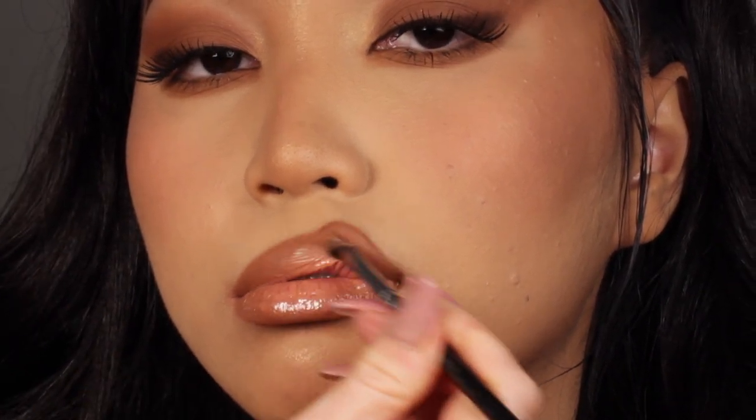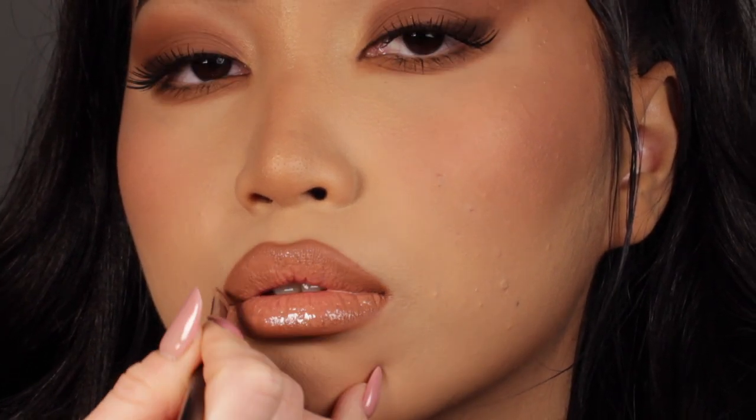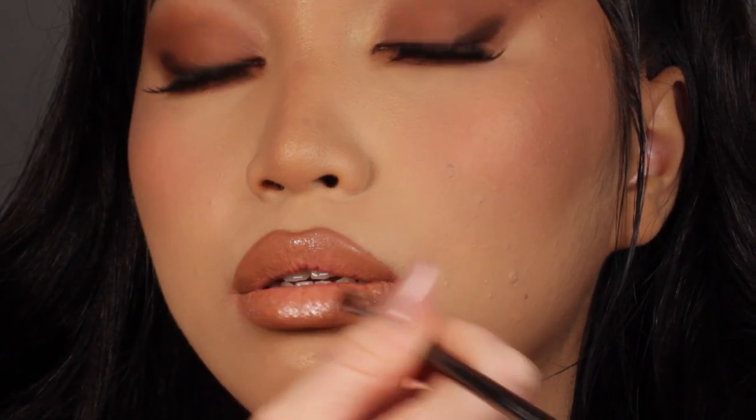I finish off the look by using this beautiful shade of nude by Iconic London, applying it all over the lips. That's it — this is the final look! It's very easy to achieve and I'm sure anybody can create it. If you recreate it, don't forget to tag me on Instagram on your stories so that I can repost it. Thank you so much for watching and I hope you enjoyed!